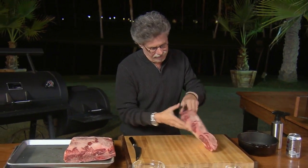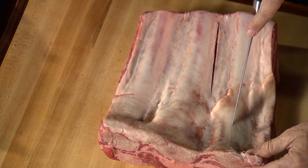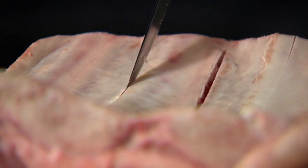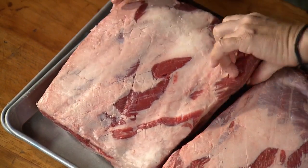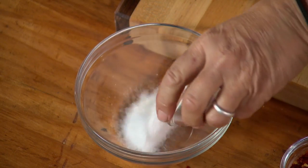Once again, turn the beef rib over and make a lengthwise slit through the membrane along the bone on the back of the rib. Next, the rub — it couldn't be simpler: equal parts sea salt, freshly ground or cracked black peppercorns, and hot pepper flakes.